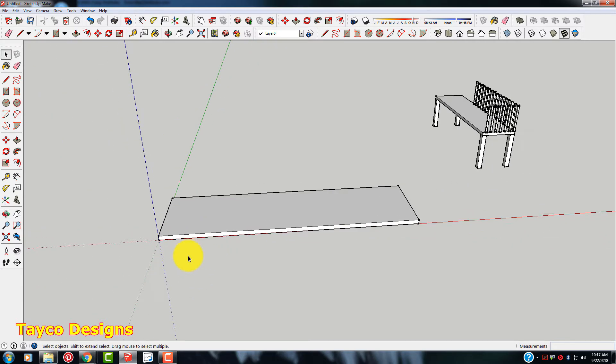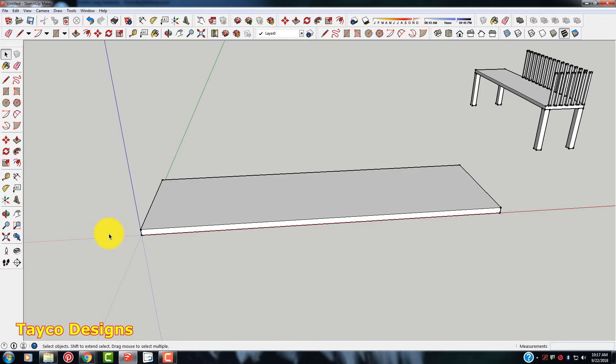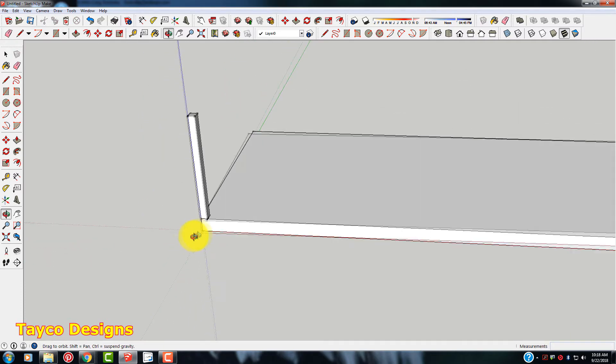Now I'm going to make a rail. I'll start right here in this corner with my rectangle tool. I'm going to come out 2 by 2 inches and hit Enter. Then I'm going to extrude this, so I'll hit my push-pull tool and bring this up 30 inches. There we go, easy enough.